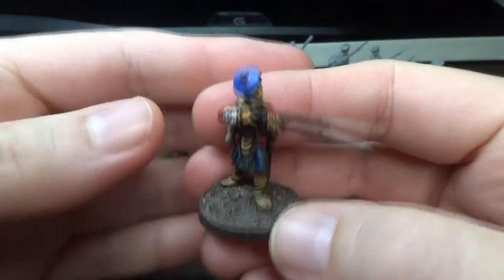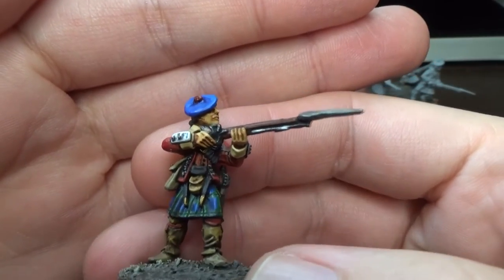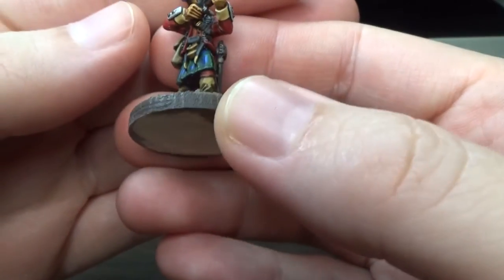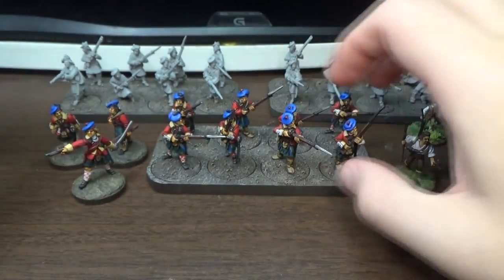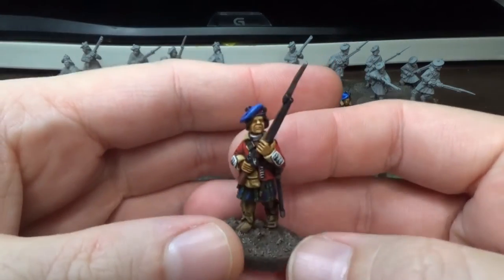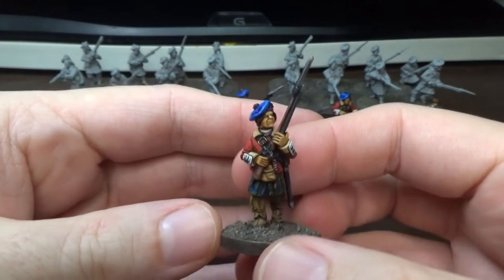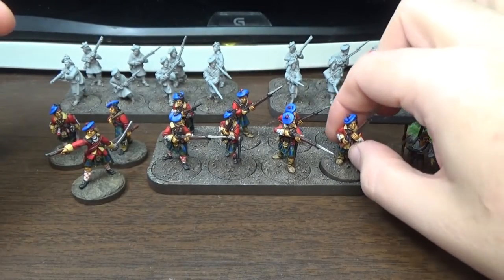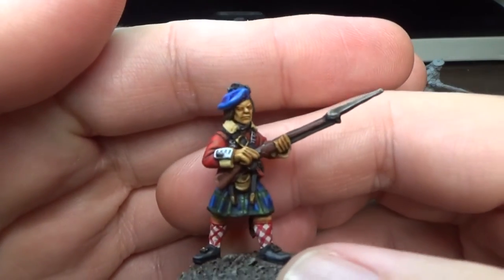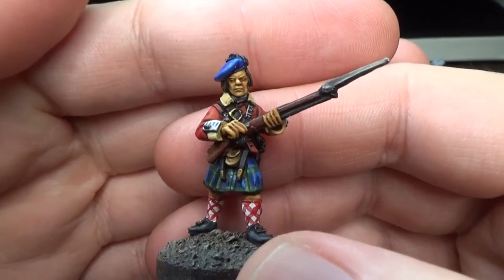This is one of the tougher ones to paint. We had to get all the lace underneath the gun there. The only thing I haven't done on these guys is paint the eyes. And I don't know, it's always a hassle painting little tiny eyeballs.